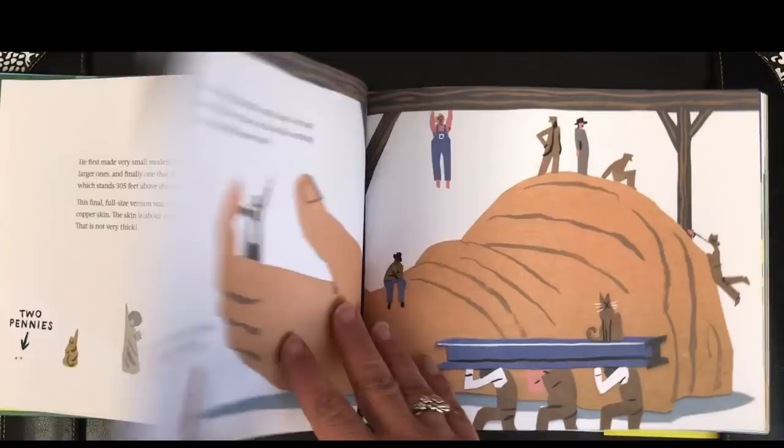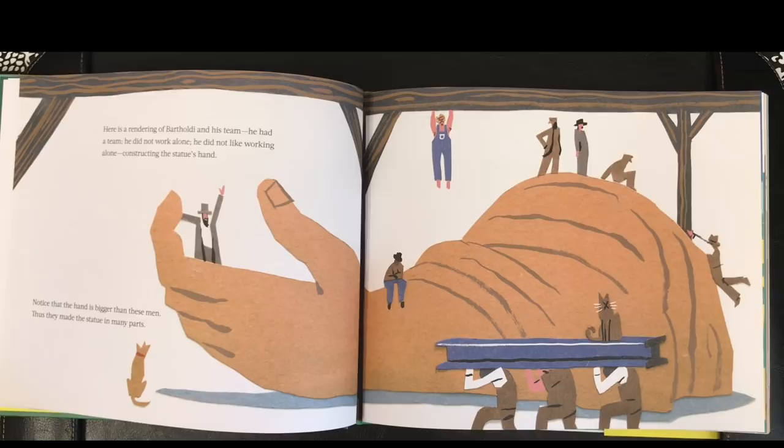Here is a rendering of Bartholdi and his team. He had a team. He did not work alone. He did not like working alone. Constructing the statue's hand. Notice that the hand is bigger than these men. Thus they made the statue in many parts.